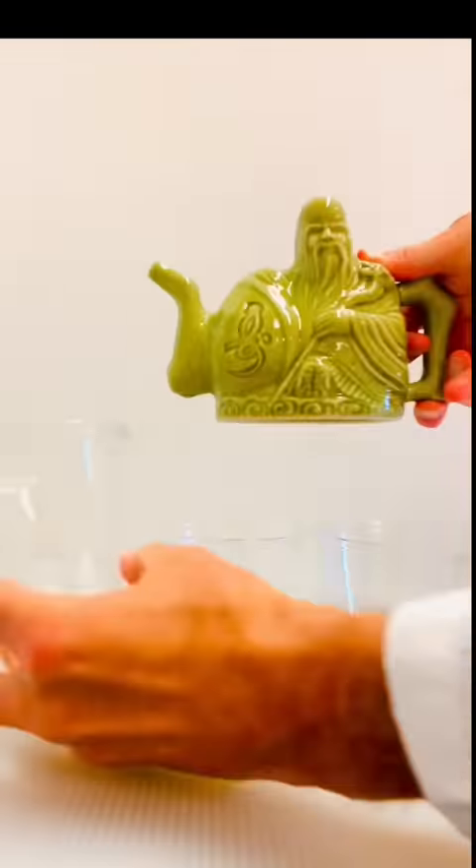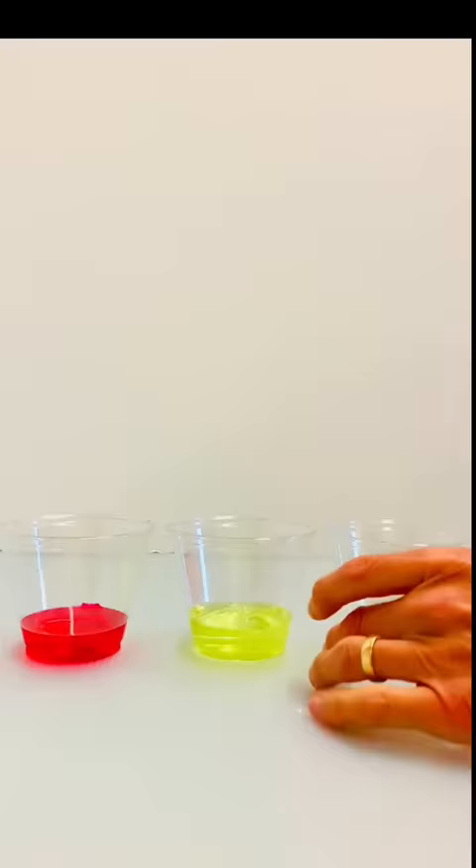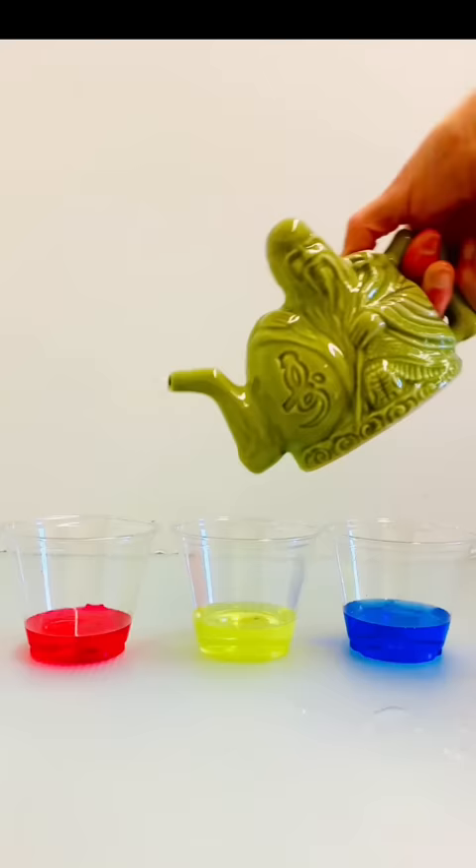In a previous video, I did an experiment in which it appeared that I poured three different liquids from the same container, and then used that container to turn the liquids back into water. Here's how you can do this experiment.